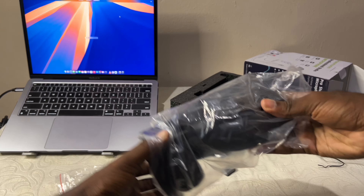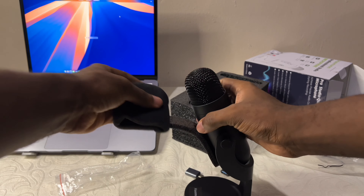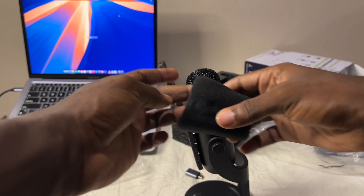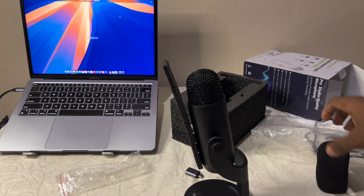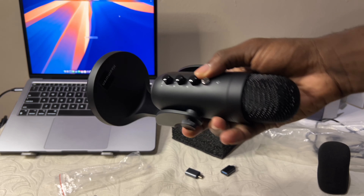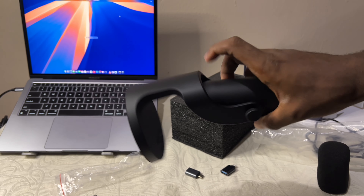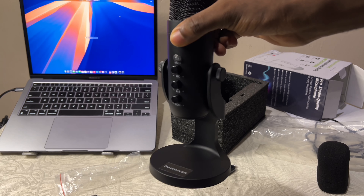As for the mic itself, we have a well-finished, well-polished mic. First impressions were quite impressive because the build quality is very solid. It stays very sturdy on your table — it doesn't shake. I don't really know how to describe it, but it's a very sturdy and well-finished build.